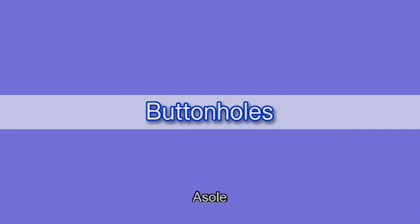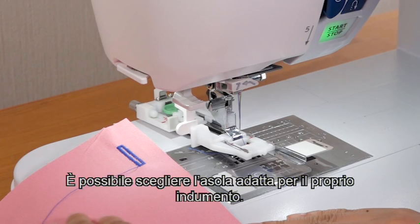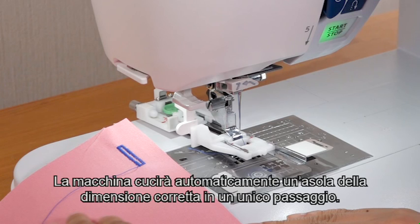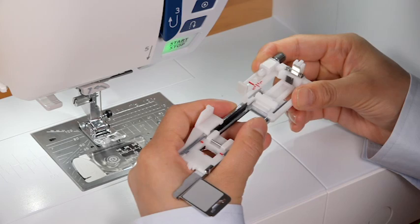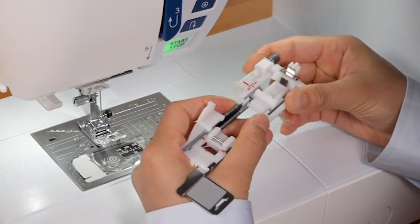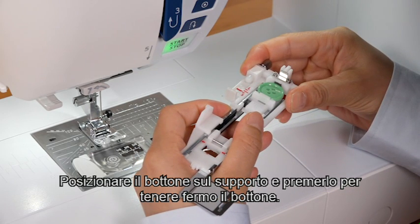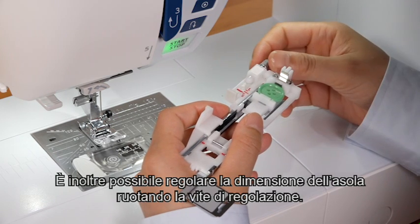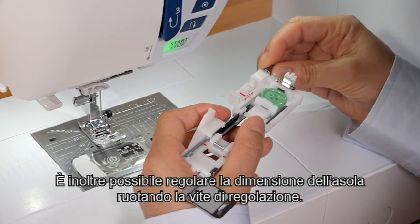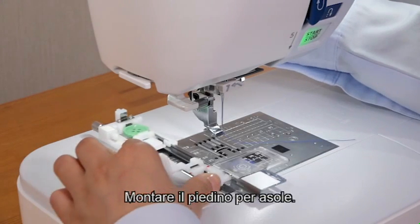Buttonholes. You can choose the appropriate buttonhole for your garment. The machine will sew a properly sized buttonhole automatically in a single step. Pull the button holder to the back. Place the button on the holder and push it to hold the button. Buttonhole length is determined automatically. You can also fine-tune the buttonhole size by turning the adjusting screw. Attach the buttonhole foot.